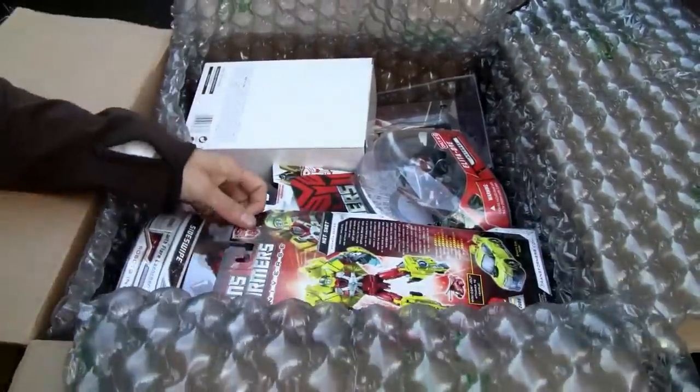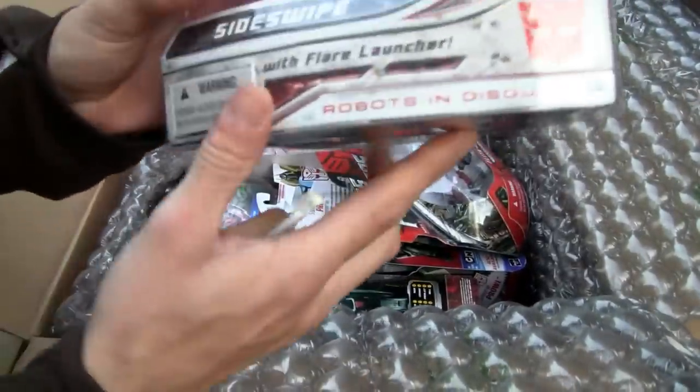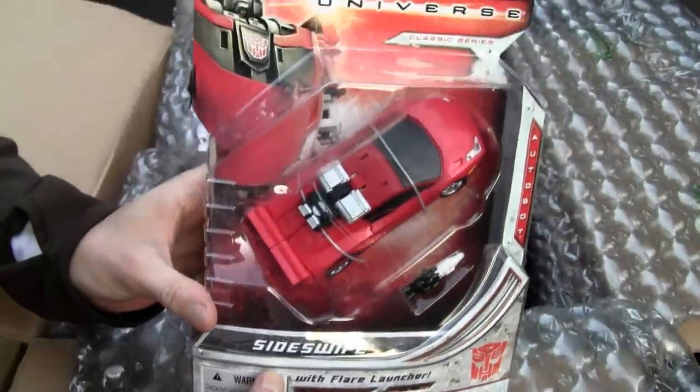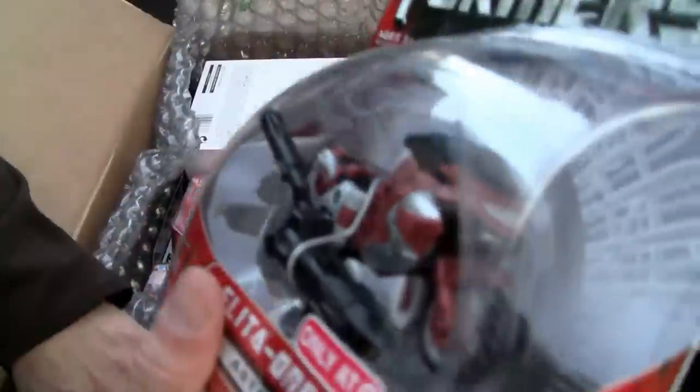All right, give me a second — I'm moving this all over the place. Oh hey, it's pretty neat, looky here! Hot Shot — oh man, that's awesome because I love the Universe guys. Sideswipe — this is wow, man!